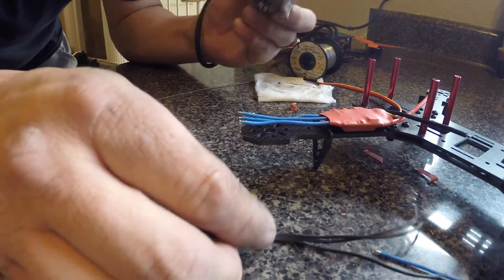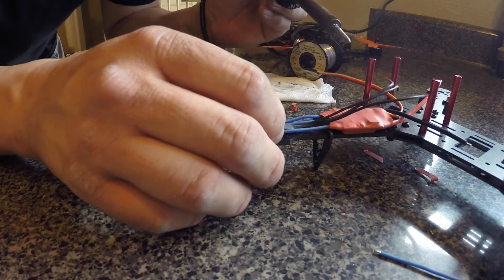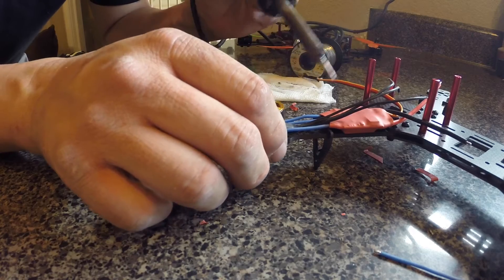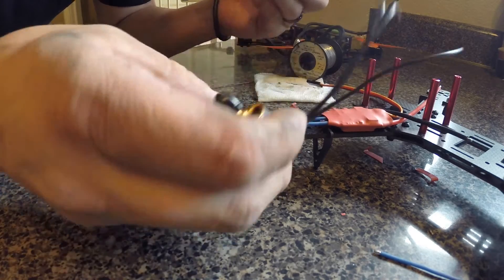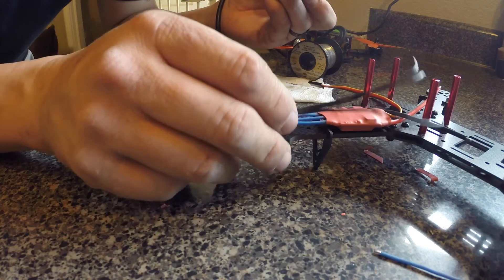In this video we're going to show you how to solder this motor to this speed control when there's wires coming out of both sides and you really are kind of like what do I do — do I make the best decision and just connect the ends and fold the wire up? Well if you are okay with cutting the wire short, I can show you how to do it real quick.